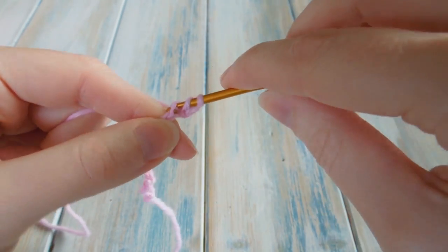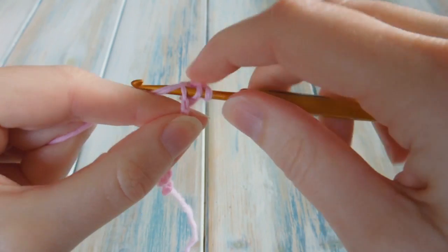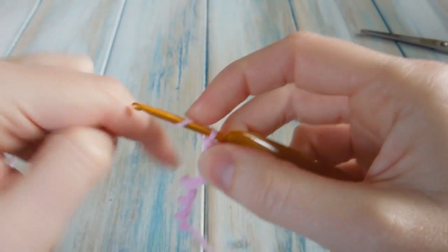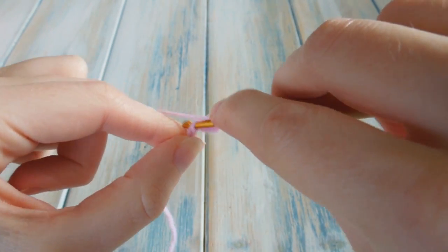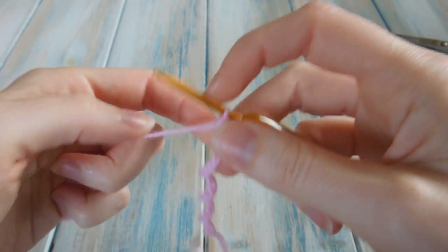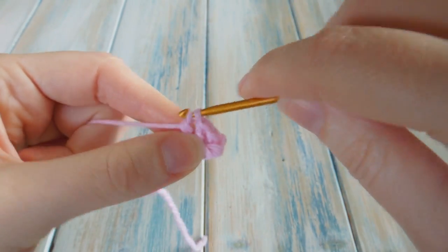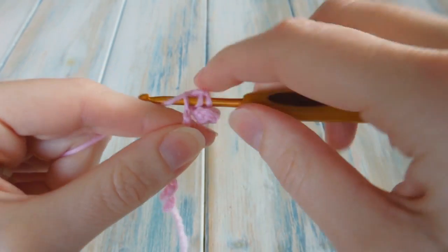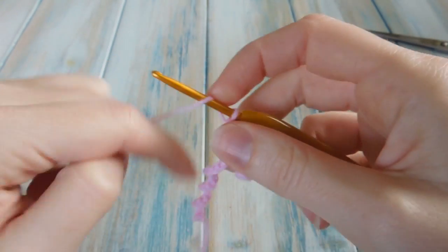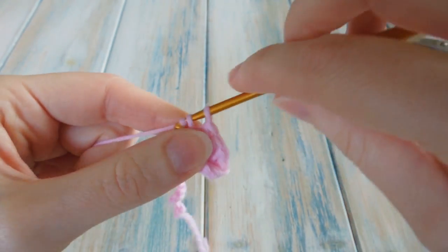Go into the next chain and do two double crochets. Do the first one, then yarn over and go back into the same stitch and do another one — so we've got two in there. Then in the next stitch we do one double crochet. Then in the next stitch we do two double crochets. This pattern is actually very similar to the letter C in one of my other videos — virtually the same apart from the very end. Go back into the same stitch and do another one, so you've got two in there. Then in the next stitch we do one double crochet.